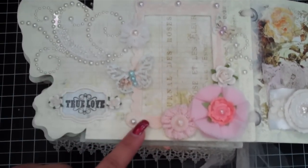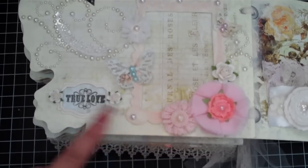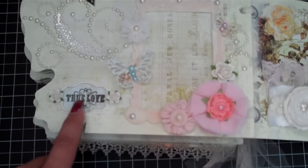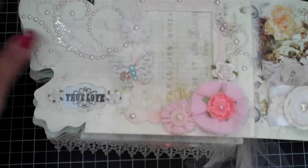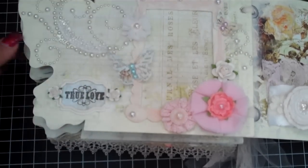This is the next page. This is a Sizzix die and in the full kit you'll totally receive this die cut. This is a stamping of frame - I believe this is a Studio G stamp. These are the Martha Stewart punches, more Prima flowers and Prima pearls, and then you can totally stick a picture in there.